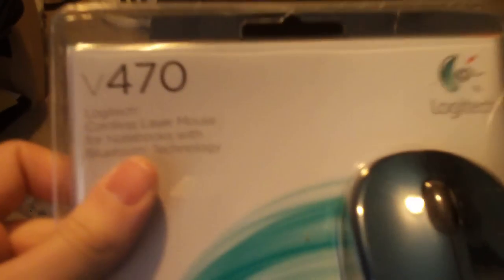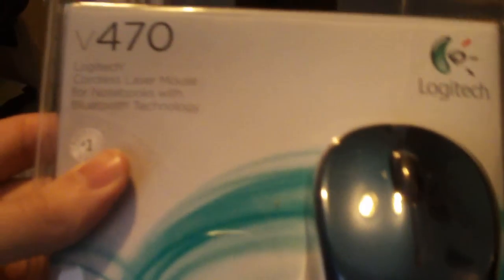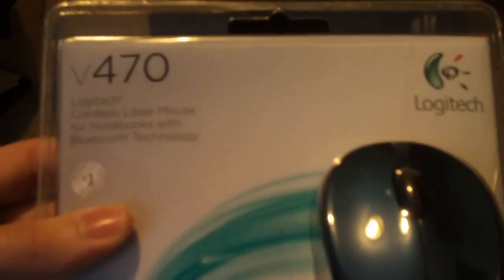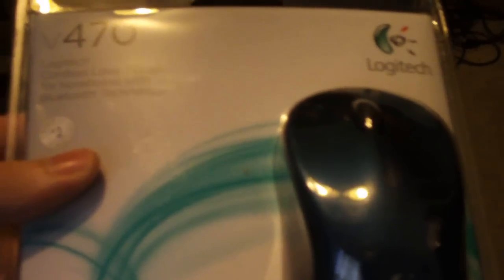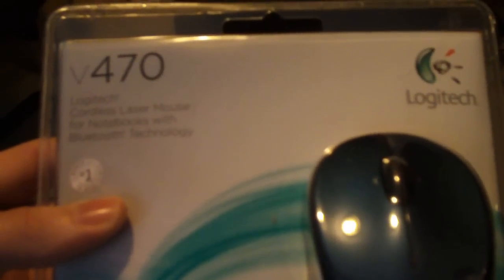Anyway, that's the unboxing. When you open it you're going to get the mouse and the paperwork — I didn't want to show all of that. I wanted to keep this video as short as possible. I'm going to give a full review after using it for maybe a day or two. Alright guys, thanks for watching, appreciate it — take care, bye!